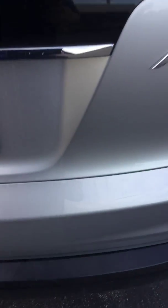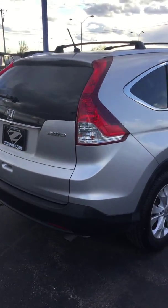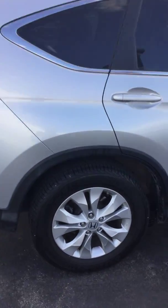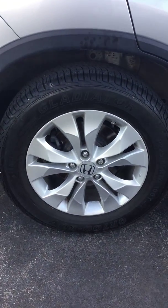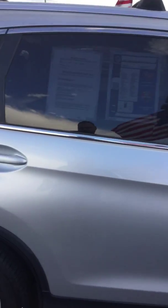Coming around the passenger side of the car — the back passenger wheel, no curb rash or anything like that on it. Opening up the back seat to show you: it's a dark black interior, the seat will lay down, there are cup holders, and it's a very spacious car. It actually has a really deep floorboard — I don't see a lot of these.